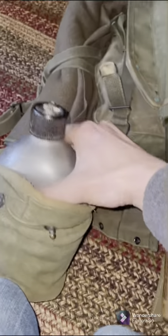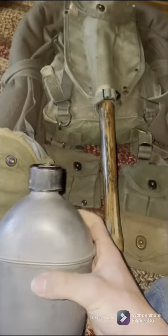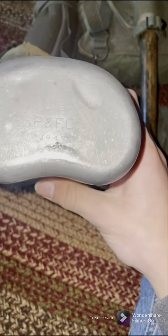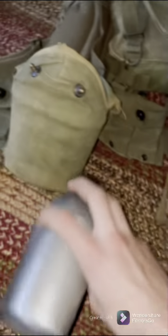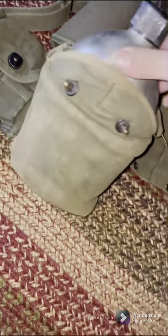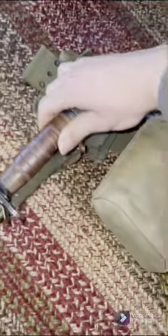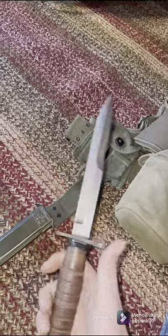This stuff is all OD7 if you guys are wondering. It has the cup in there — I'm just going to pull it out. Then my M1 carbine bayonet. It's not very big, but does the job enough.